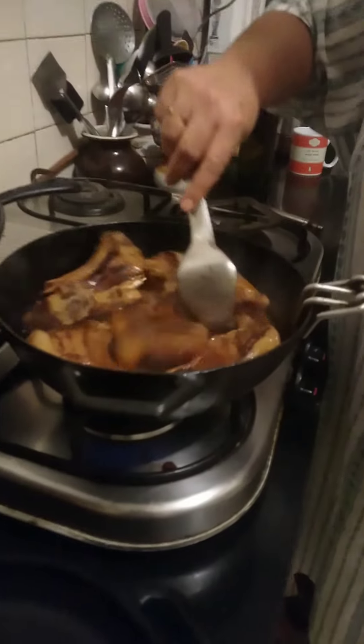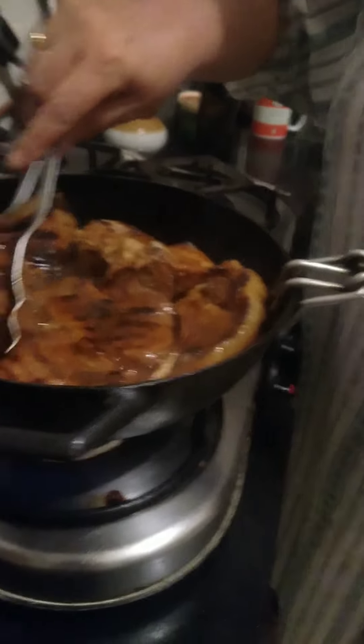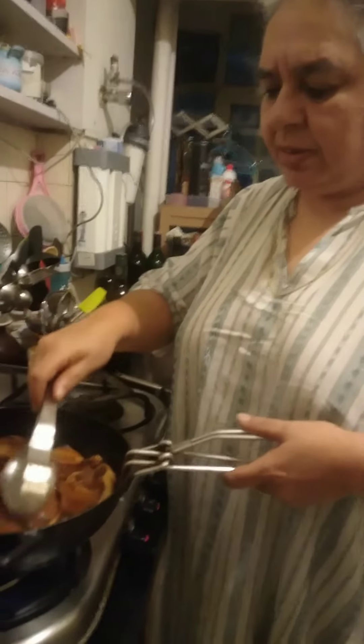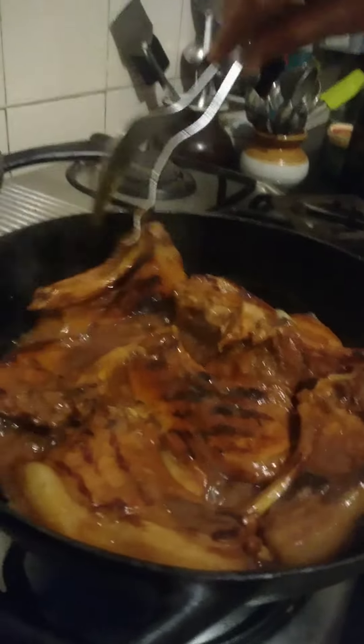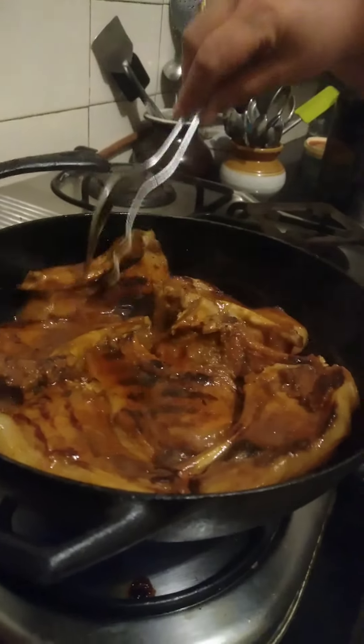So that was about five to seven minutes of a super high boil. Look how different it is — the fat is rendered, and this is now the consistency of the gravy that you want. I'm just going to turn it off.